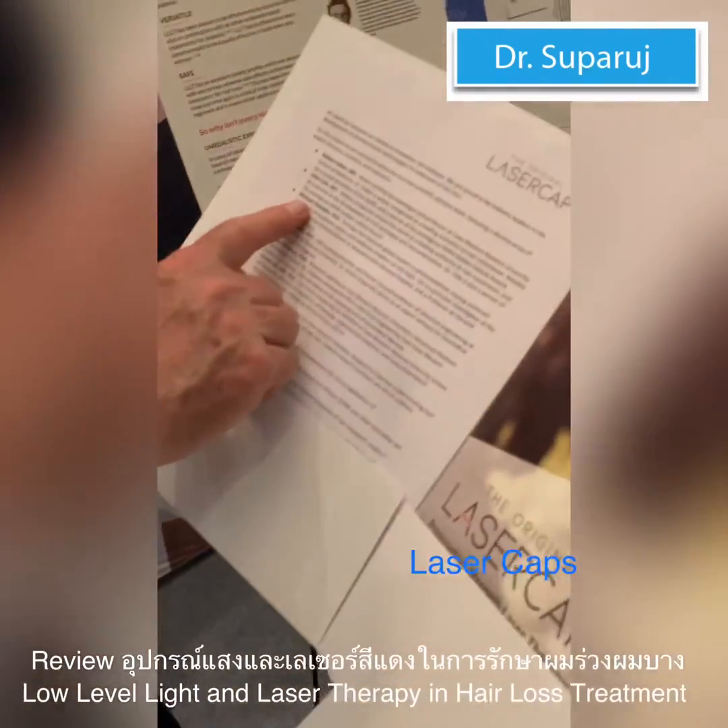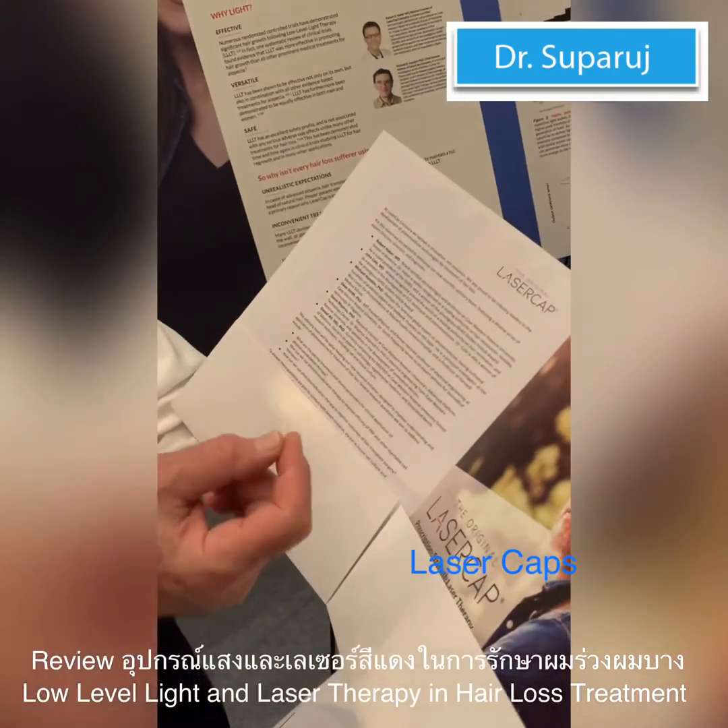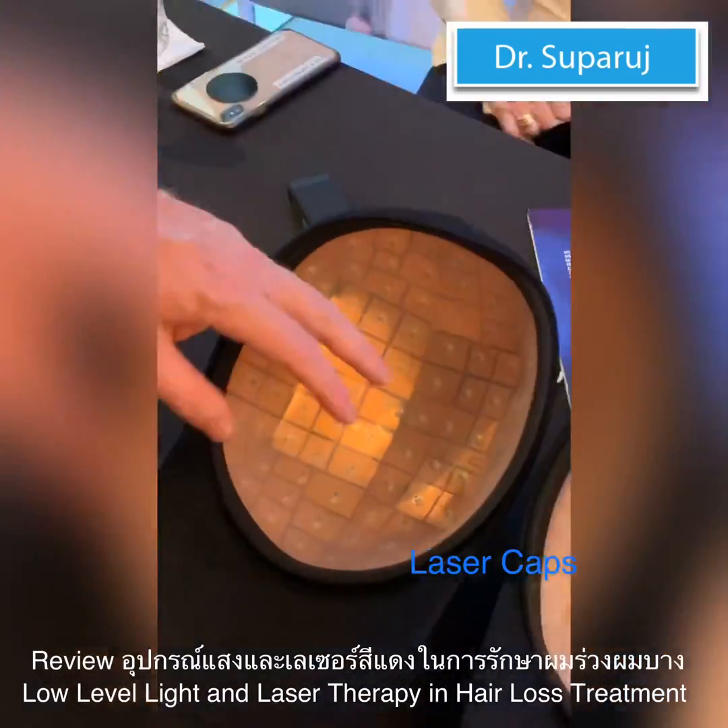The thinking is that higher energy is better for hair growth. That is supported by Hamblin, our chief scientist — he is a Harvard photomedicine specialist in treatment of hair loss.